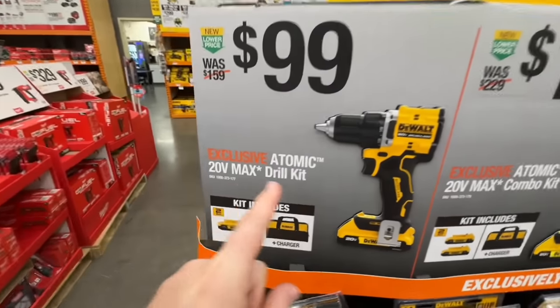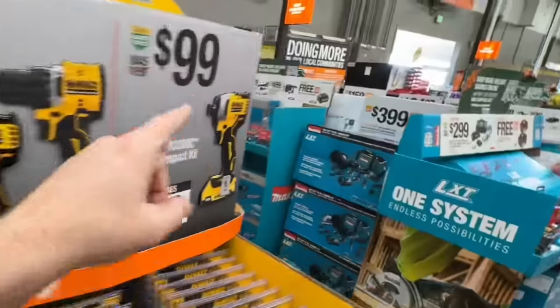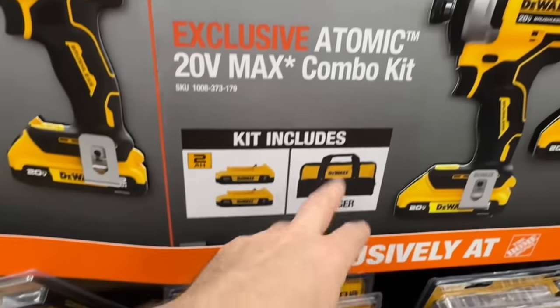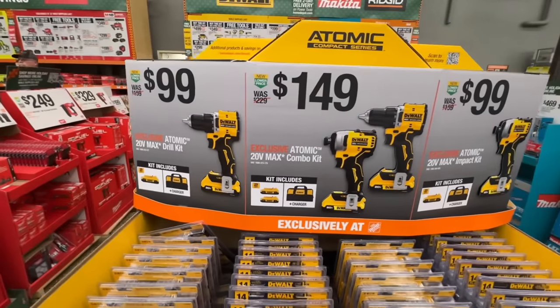$99 — this time they have the new Atomic Drill with a 2-amp-hour battery, charger, and bag. $99 for the impact driver kit as well. And of course you get a better deal at $149: two batteries, charger, and contractor bag all together, bringing it down to $75 a piece.